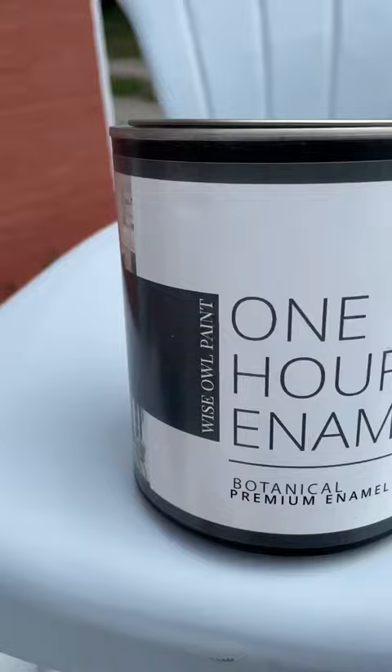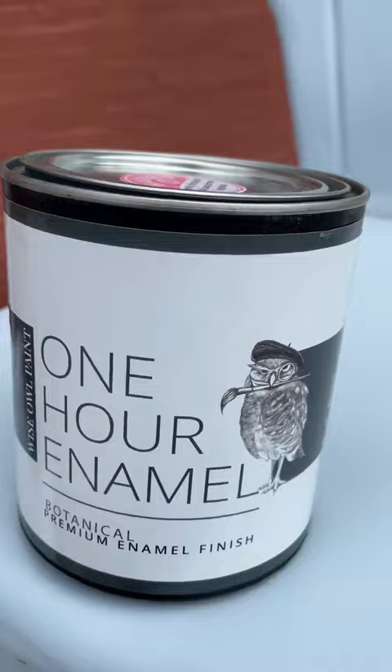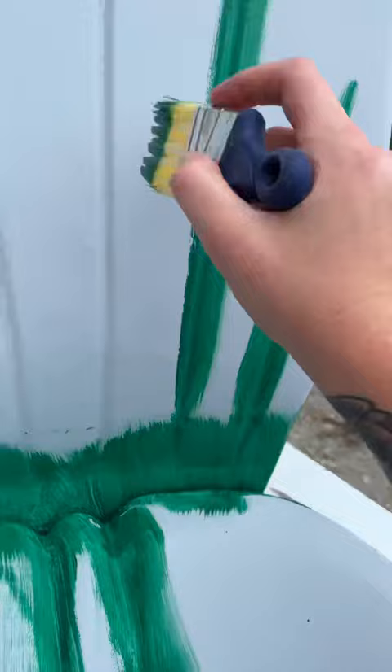This furniture set was a commission piece from a customer and they wanted an emerald green color. The challenge was for me to find an emerald green that was also outdoor safe and would last a long time, so I chose Wise Owl One Hour Enamel in the color Botanical.